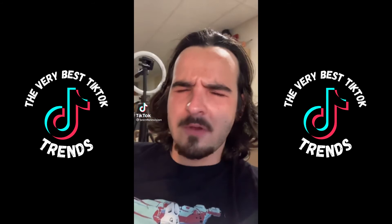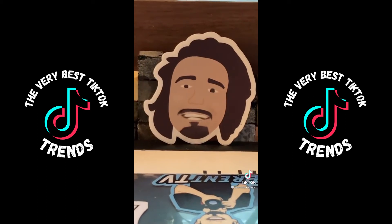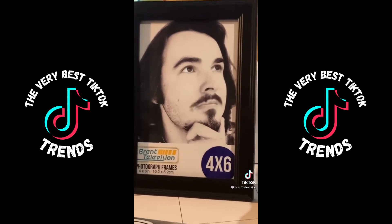We all know the moving face filter — will it work on a sticker of my face? That is so creepy! What about this picture frame? I'm blinking! I'm looking!